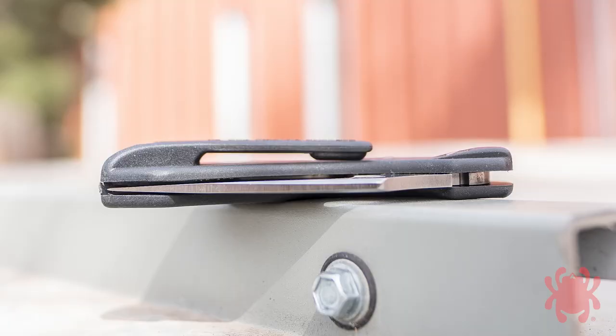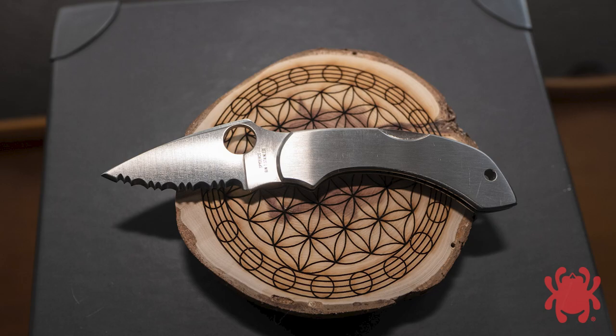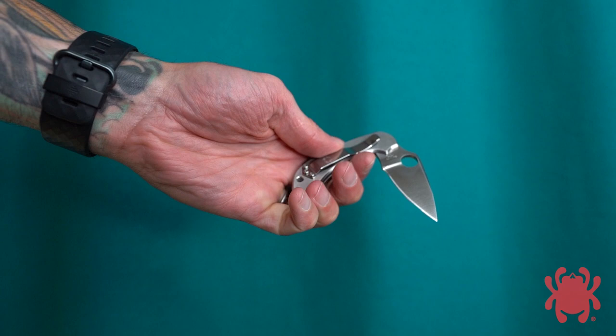Additionally, the base of the integral clip was extended all the way to the butt end and the handle ergonomics were fine-tuned to provide a more secure grip. In 1997, we introduced the stainless steel-handled Dragonfly, which had the distinction of bearing the experimental designation CX05 for a brief period before sharing the C28 model number of its lightweight counterpart.